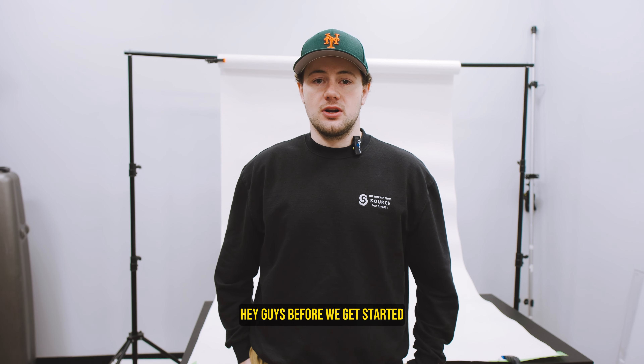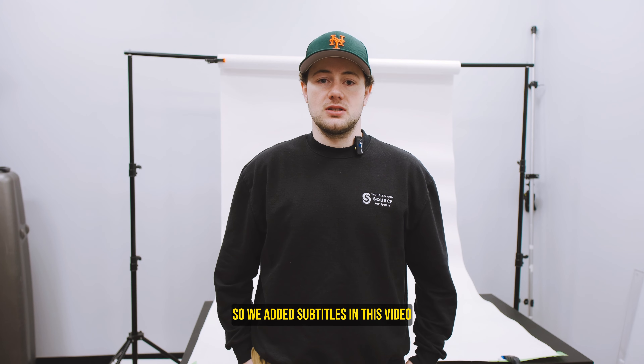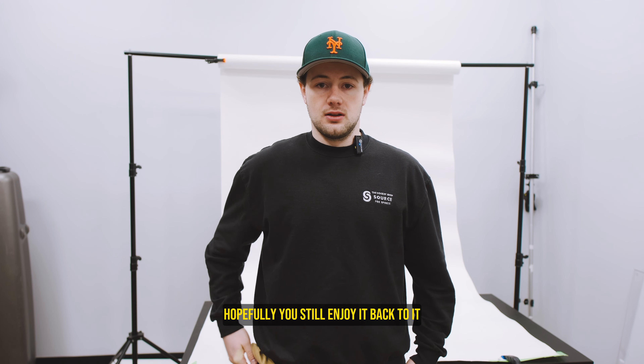Hey guys, before we get started I just want to let you know we had a few technical difficulties with our mics on this ice session, so we added subtitles in this video. Hopefully you still enjoy it. Back to it.